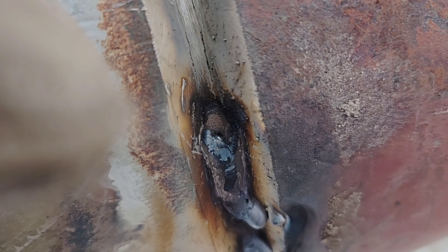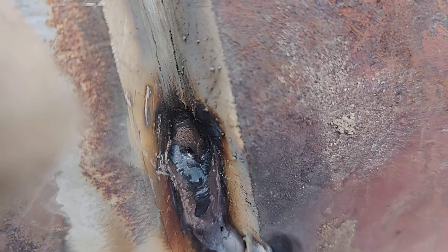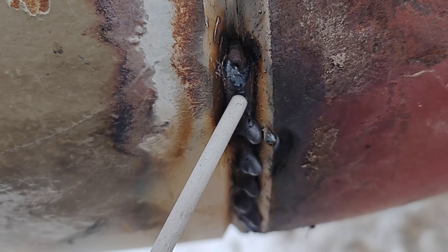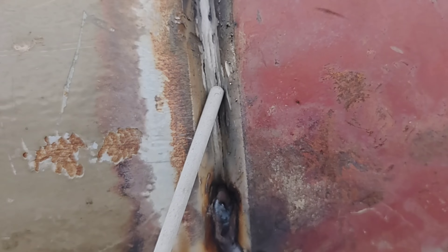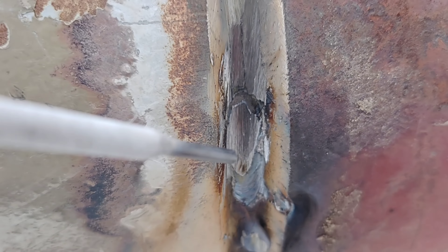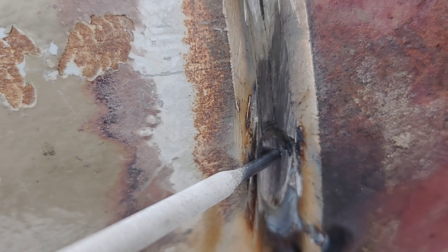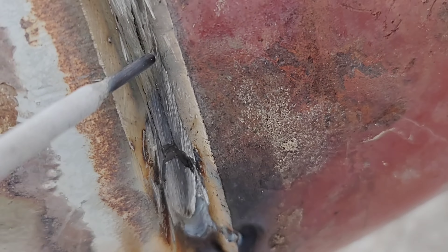A lot of times people think that right there is porosity — they get scared. You see where I'm pointing right there in the center where I left off? I'll leave all that slag in there, I won't buff it off. I'll fire up up here, get it started, slow down, get a good hot puddle, get right here, and then take off. I grinded it to show you there was nothing in there — it looked like a tiny hole and it just disappeared. That slag will burn out as long as you fire up here, drag it down, touch about here, and take off.